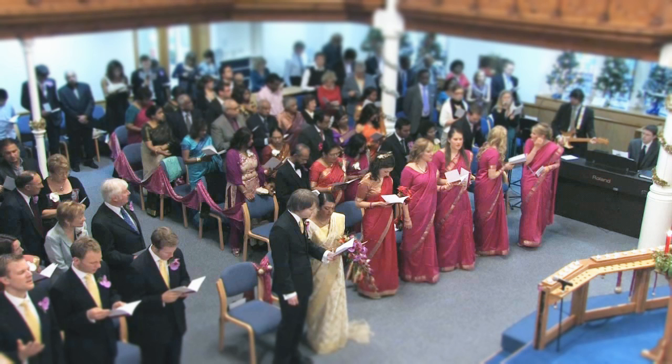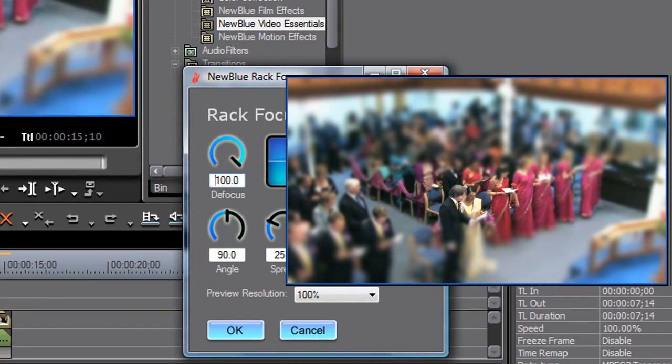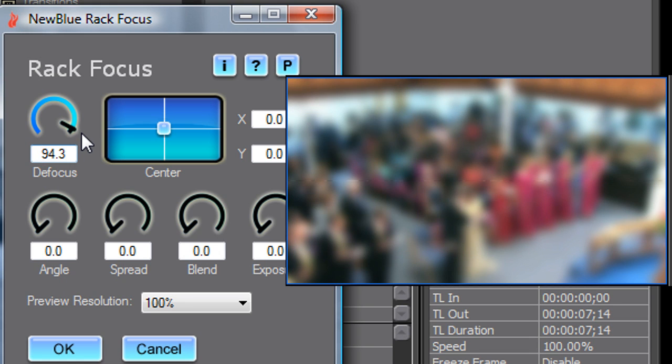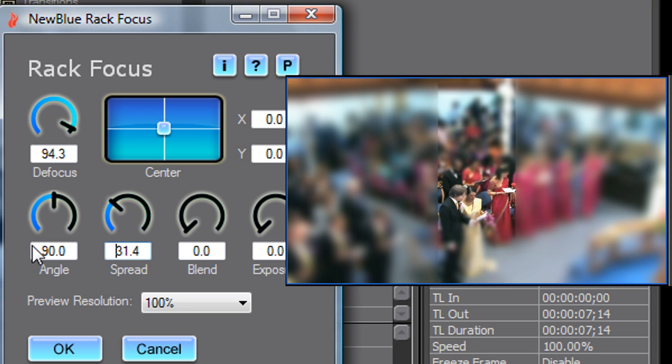In this next example, we'll use Rack Focus to isolate a small area for focus instead of using a ribbon. To do this, I'll place a second Rack Focus plugin on the clip, so that it can process the results of the first. I'll configure the second Rack Focus with a vertical ribbon. Notice that the place where the two ribbons intersect becomes the only part of the picture in focus. Now it doesn't create a depth of field look anymore. Instead, it focuses your attention on the couple in the same way a subtle vignette draws attention to a particular area of the picture.